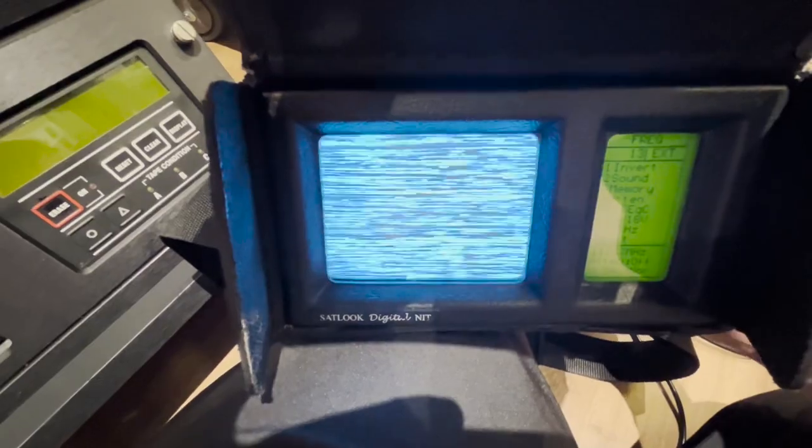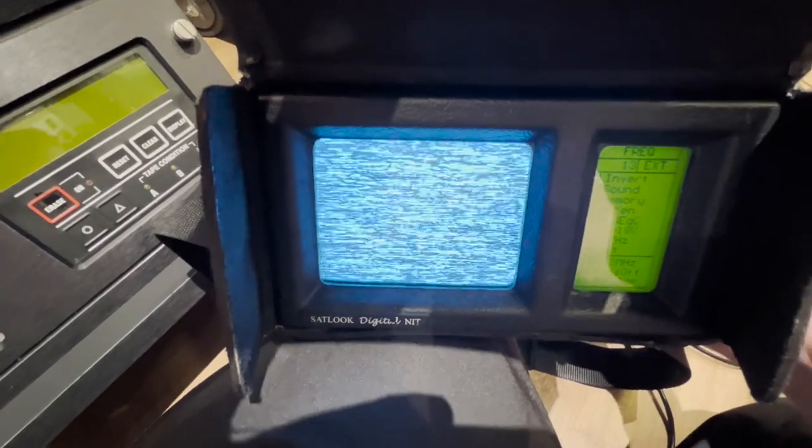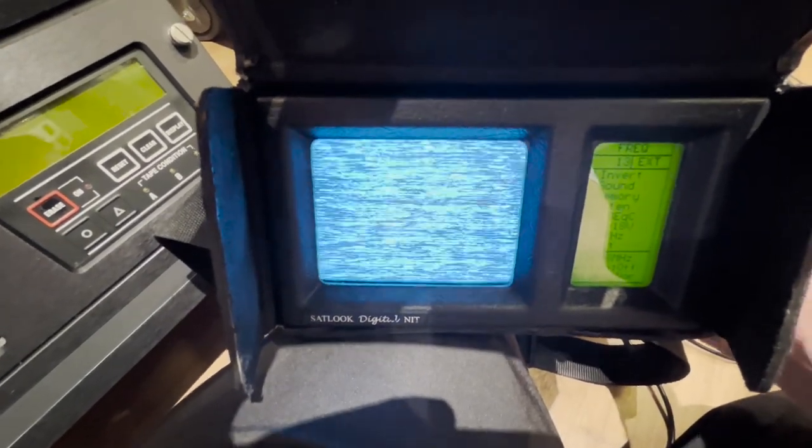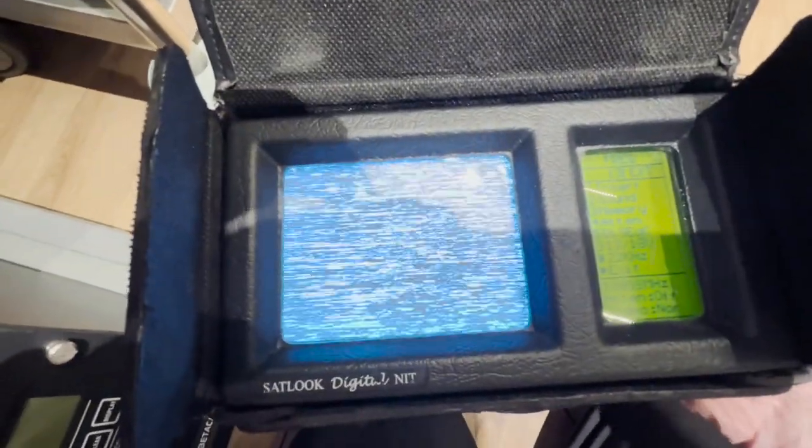The satellite dish does most of the down-conversion, so this is probably looking between 950 MHz and 3000 MHz — basically 3 GHz. So the numbers aren't showing the correct frequency as such, but it's a really interesting piece of kit. If analog satellite still existed or if you're looking for analog satellite, you'd find it this way.